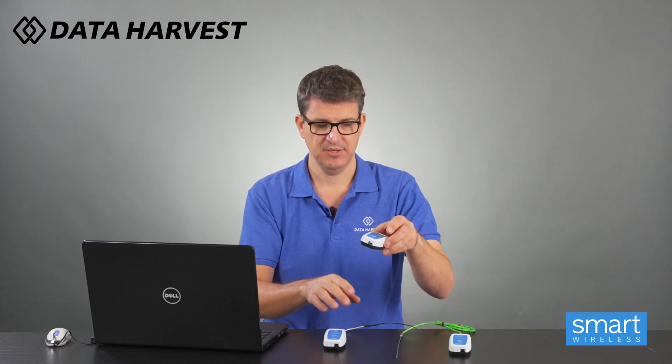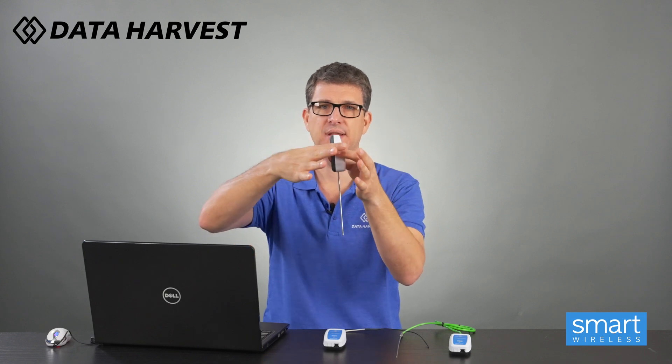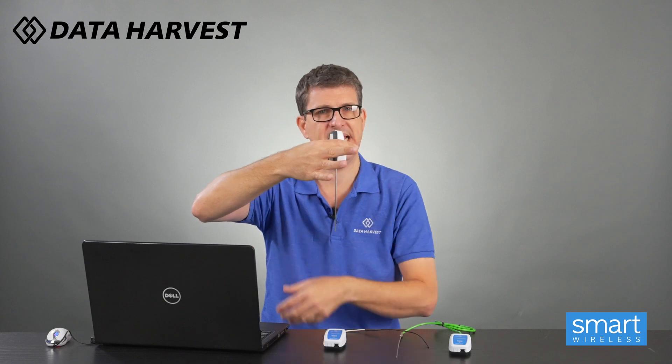Now the temperature housed sensor - because it's housed it can go in solutions, up to about a centimeter before the top. Normally this will go in a clamp on a retort stand - clamp, boss, retort stand, standard setup. It can go in. What's it used for? Anything you want a temperature change for. So any reactions will have a temperature change, i.e. titration.